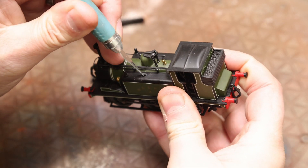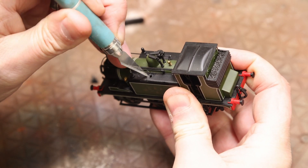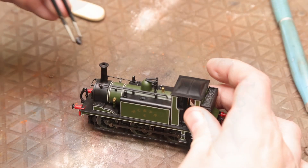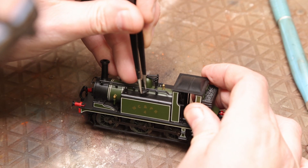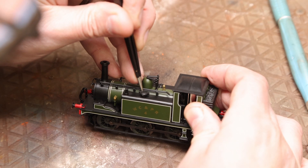I noticed that bit was broken so I'm going to pull that out and refit it — it looks like it's already been repaired once before. Going to quickly clean that up and then pop it back into place with a touch of super glue.